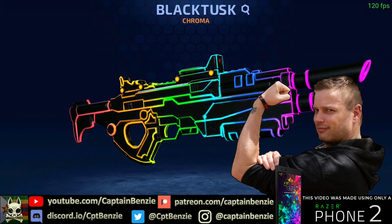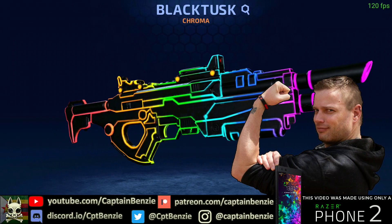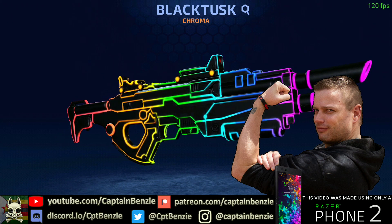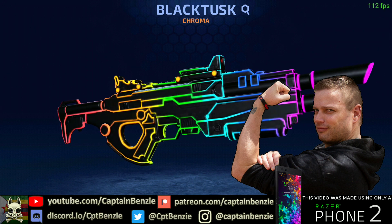Ahoy there! Captain Benzie here, coming at you with a video for Armajet. Today I wanted to talk to you about the legendary Black Tusk skin Chroma and how you can get this on your account completely free.